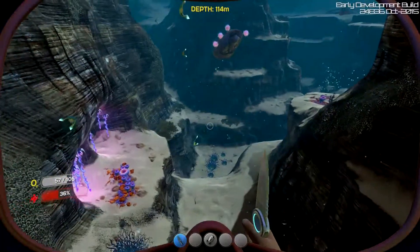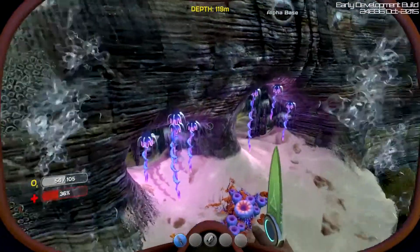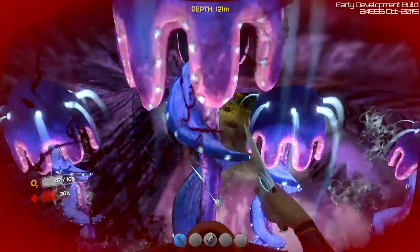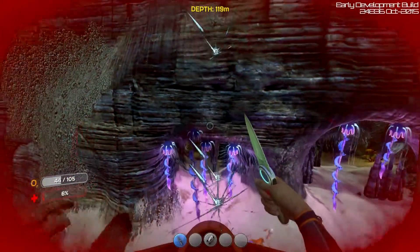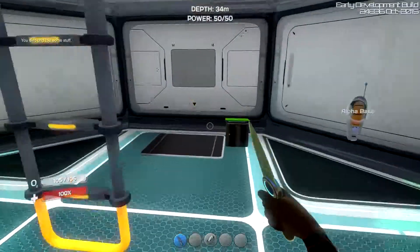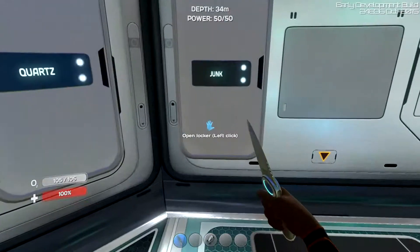Any limestone down here? Are you kidding me? What is this? Hey, what are you? Oh, you're a thing that hurts. Yep. You died and lost some stuff. Sure did.